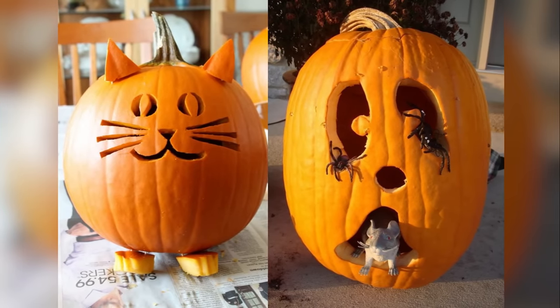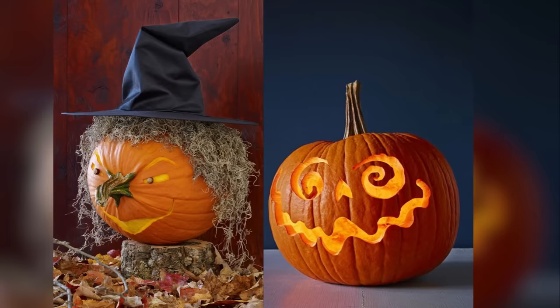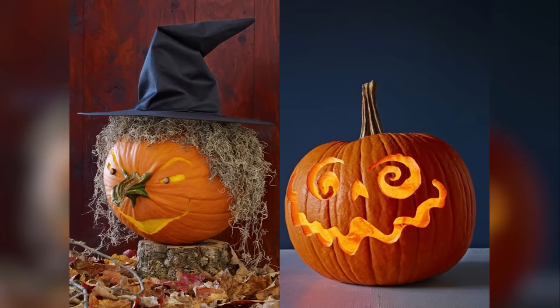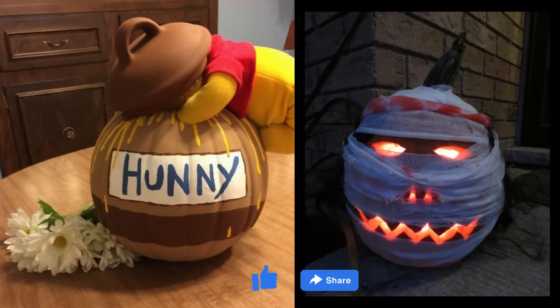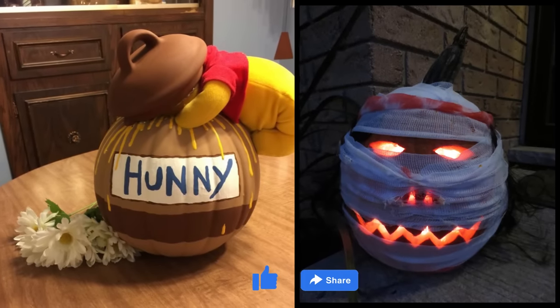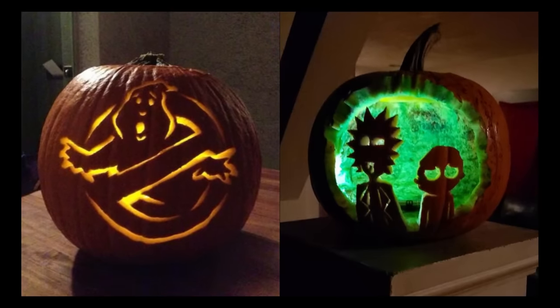From spooky specters to adorable critters, we've got it all. These ideas are so doable that even your little ones can lend a helping hand. So grab your carving tools, summon your inner artist, and let's transform ordinary pumpkins into Halloween masterpieces.